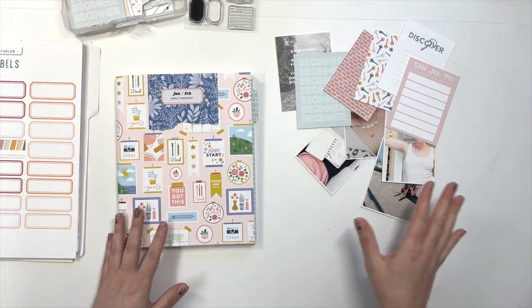We are going to use issue number 22 printables because in the group, you guys were pretty even about wanting to see the issue number 22 printables being used in a process and this topic — the anatomy of an Unpocket page. So I'm going to combine the two and we are going to make an Unpocket page together. Grab your supplies and I hope you join me. Okay, let's get started.